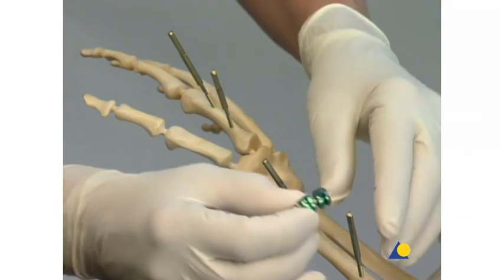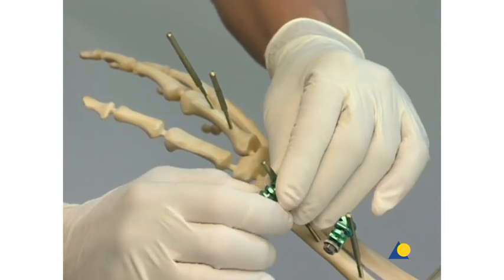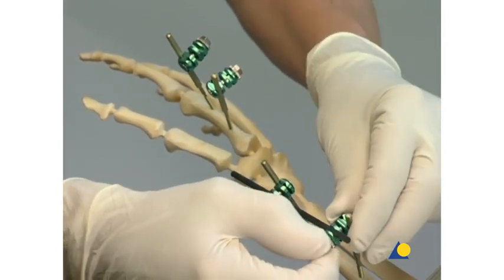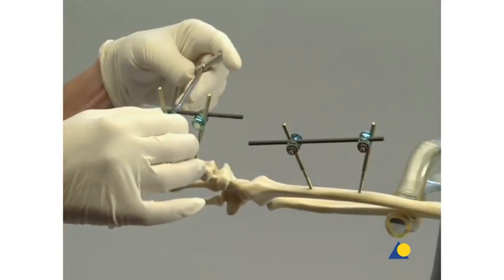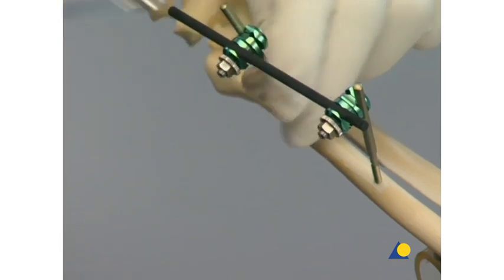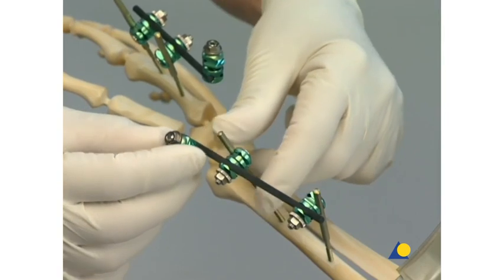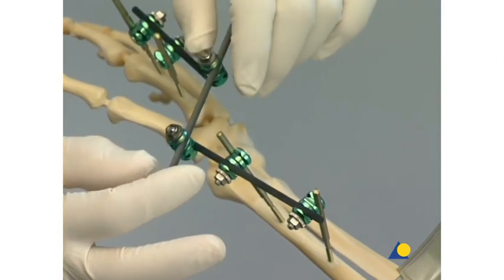The clip-on self-holding clamps attach the two shunt screws in each main fragment to a connecting carbon fiber rod. Care should be taken to ensure that each rod has enough space around the fracture to accommodate a combination clamp. The clamp nuts are tightened first by hand and then with the 7mm socket wrench. Final tightening is completed with the 7mm combination wrench. The rod ends of the two fragments nearest the fracture are connected to a third rod using one clip-on self-holding combination clamp for each fragment. The nuts of the combination clamps are not yet tightened.